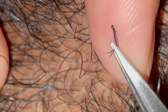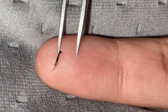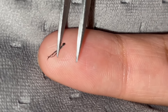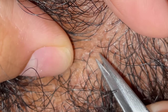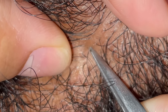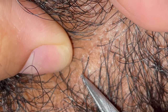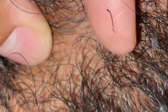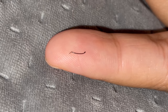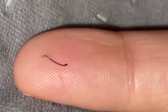It looks like... I don't know, but I like it — right here. These little ones have been surprising me — just a little guy.